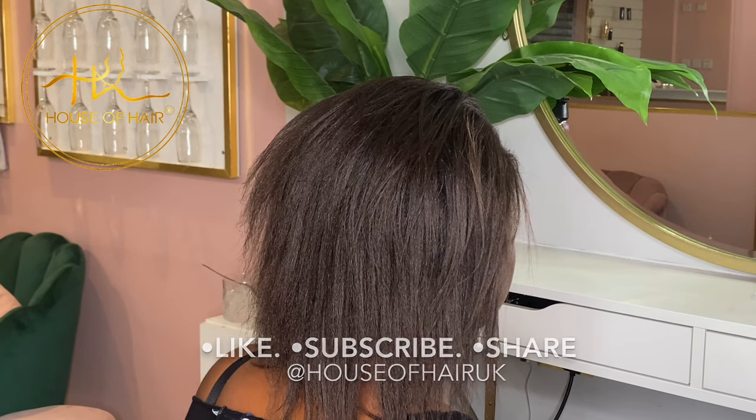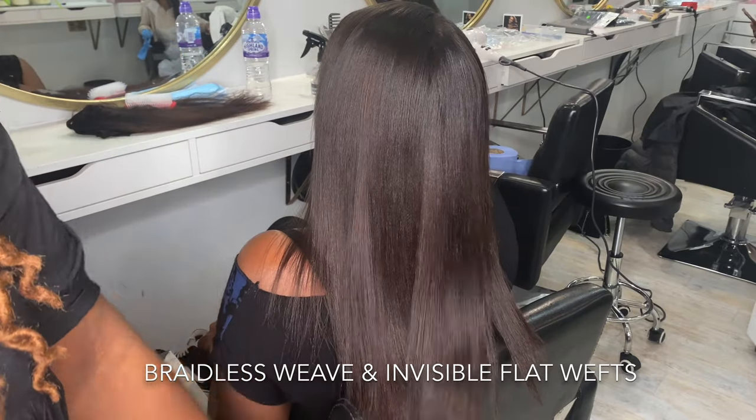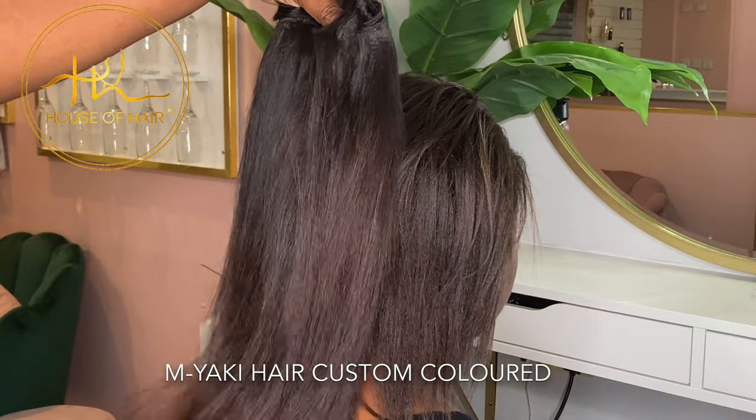Hi guys, welcome back to House of Hair UK. Hope everyone is safe and well. If you're new to this channel, don't forget to subscribe and hit the notification bell so that you can be notified anytime I post new content.